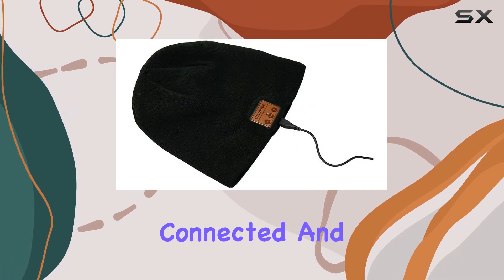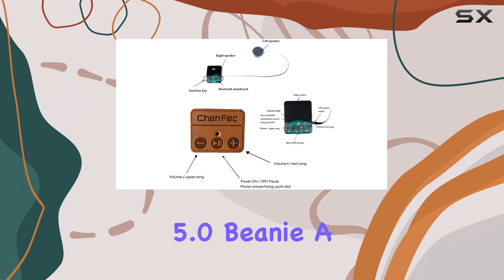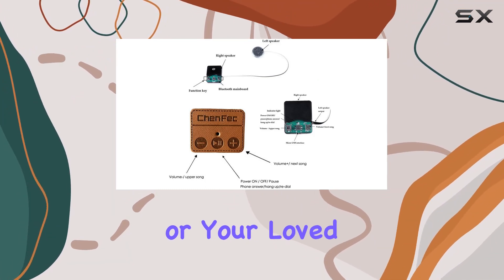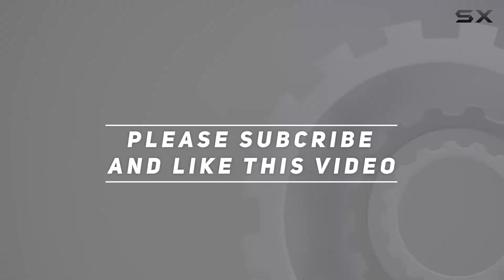Stay warm, stay connected, and enjoy your favorite tunes with the Cinefisi Bluetooth 5.0 Beanie, a perfect gift for yourself or your loved ones. Check out the video description for the updated price, and thank you for watching this video.